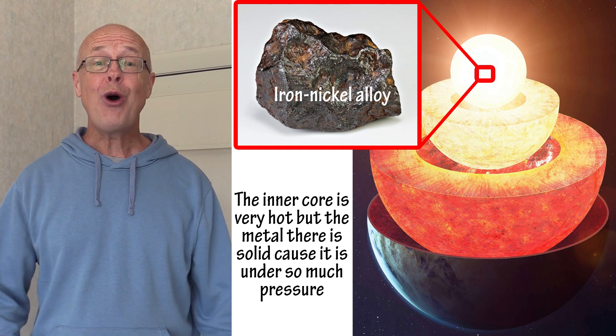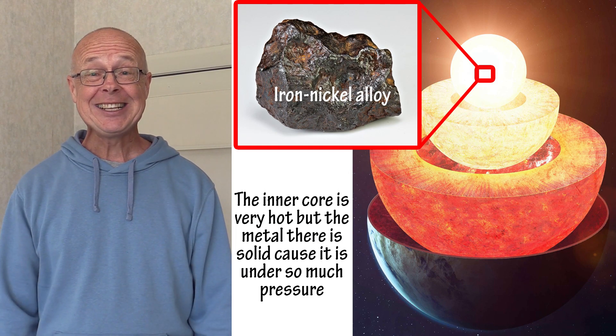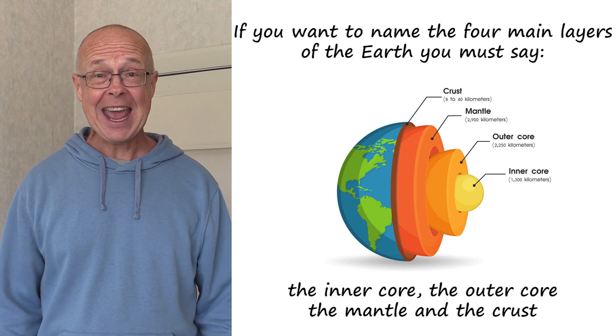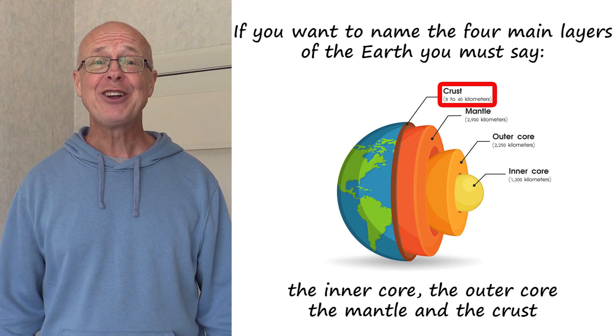The inner core is very hot, but the metal there is solid, because it is under so much pressure. If you want to name the four main layers of the Earth, you must say the inner core, the outer core, the mantle and the crust.